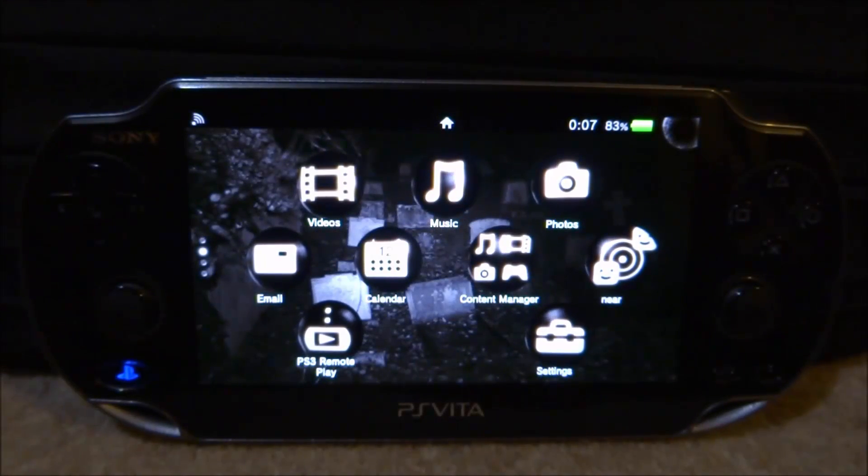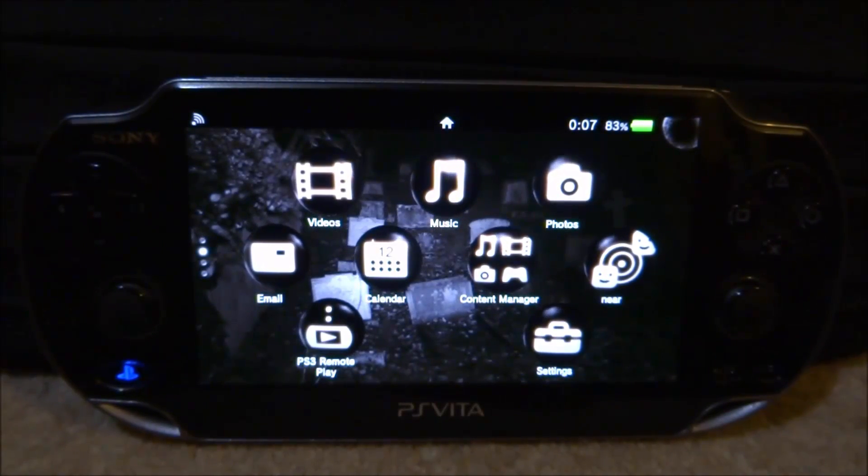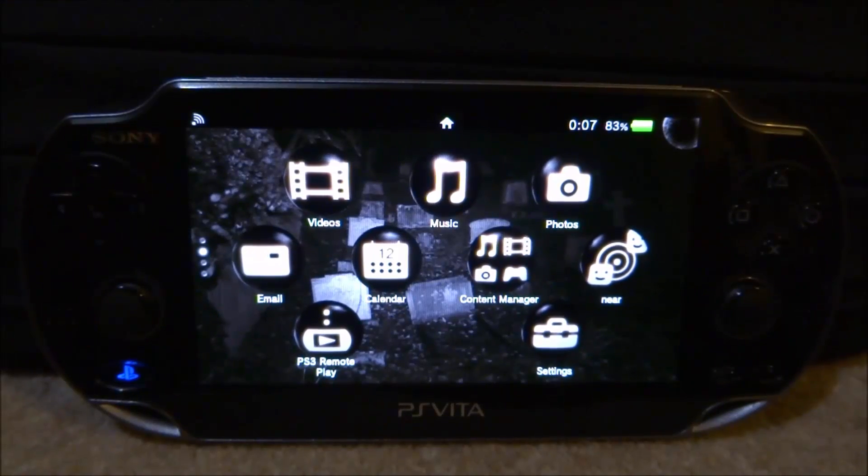Hi guys, TechJames here. In this video I will be showing you guys how to install AppManager Plus on your PlayStation Vita.